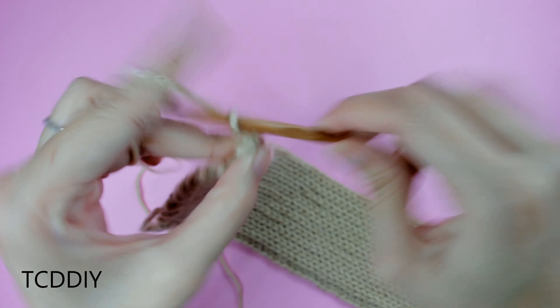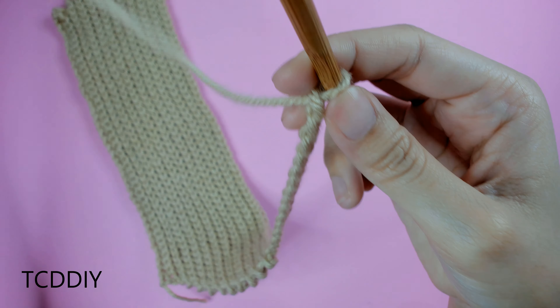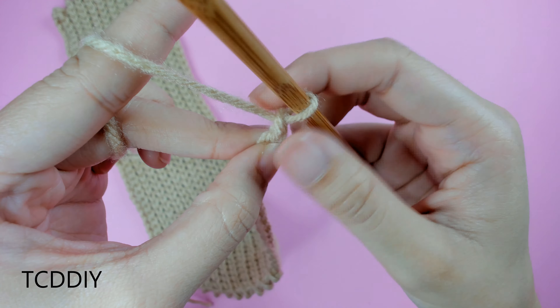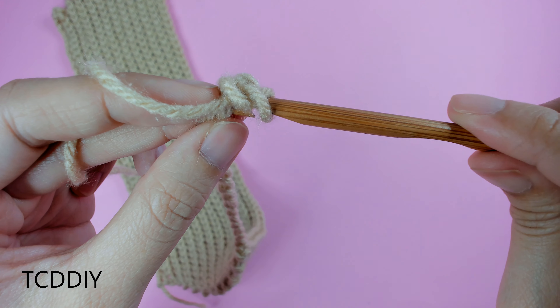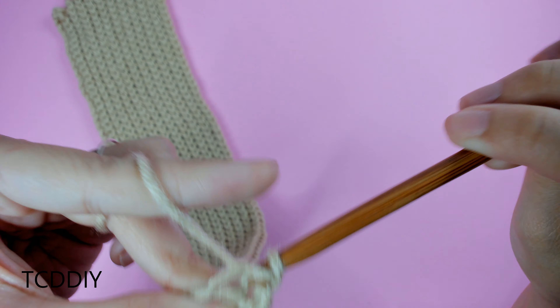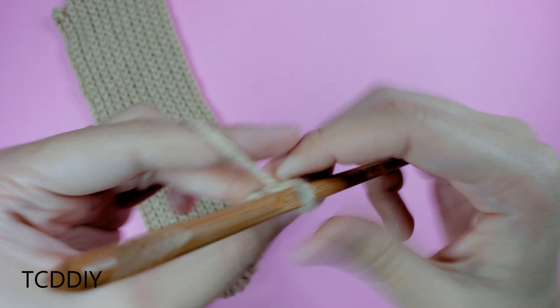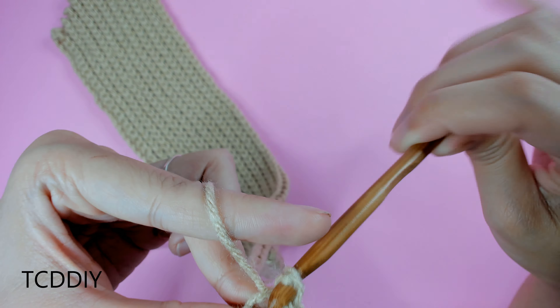We now have our chain on the end of our increase section. Once we get here, we're going to block off that last chain, chain up one, and then go down our chain with a row of slip stitches. Into the first chain — the second chain from the hook — insert our hook with a slip stitch, yarn over, pull through everything. Continue doing slip stitches all the way down the chain. Once we get to the main body portion, we're going to continue doing back loop slip stitches.